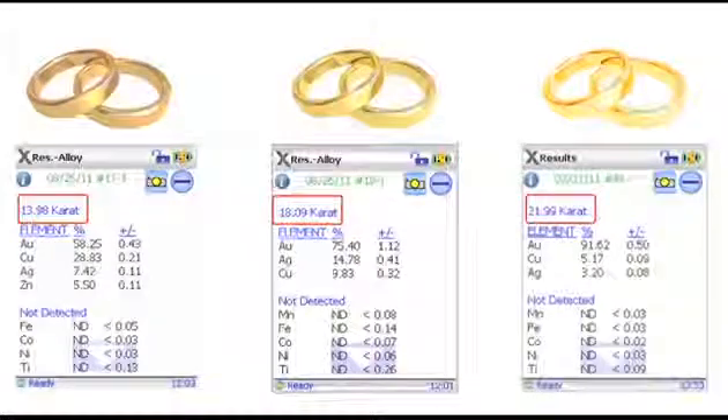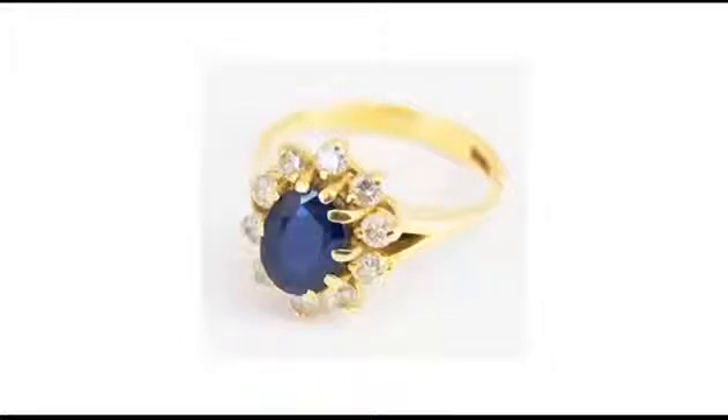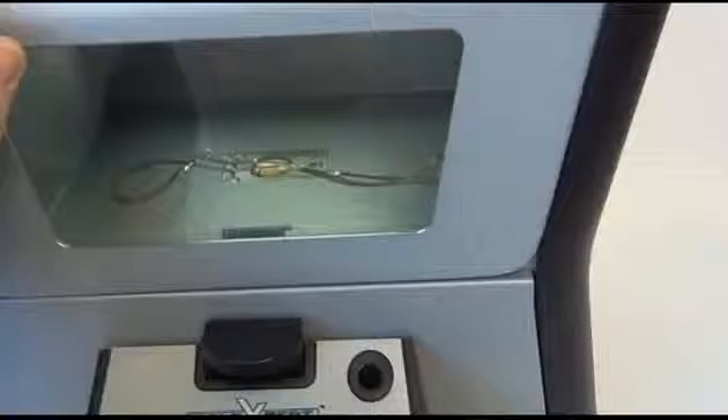Gold Expert testing is completely non-destructive. The sample is not affected or harmed in any way. The Gold Expert's viewing window and well-lit chamber allows both operator and customer to see the sample as it is being analyzed.